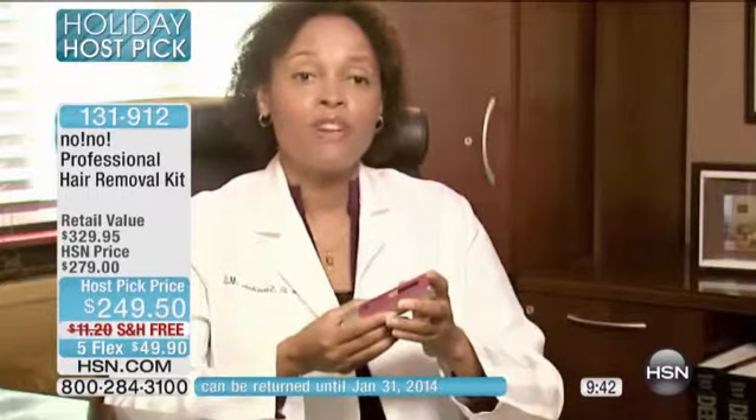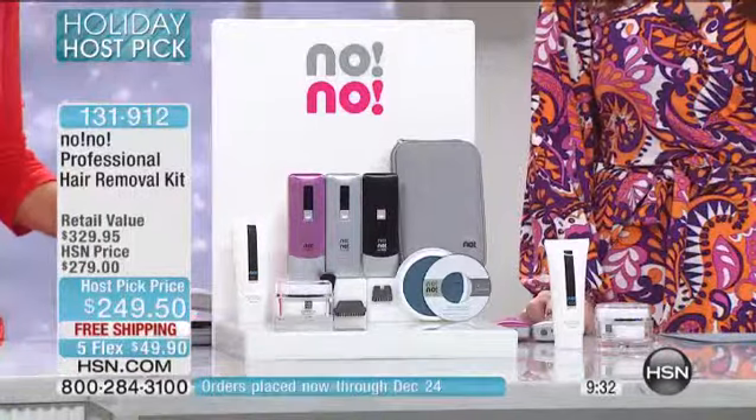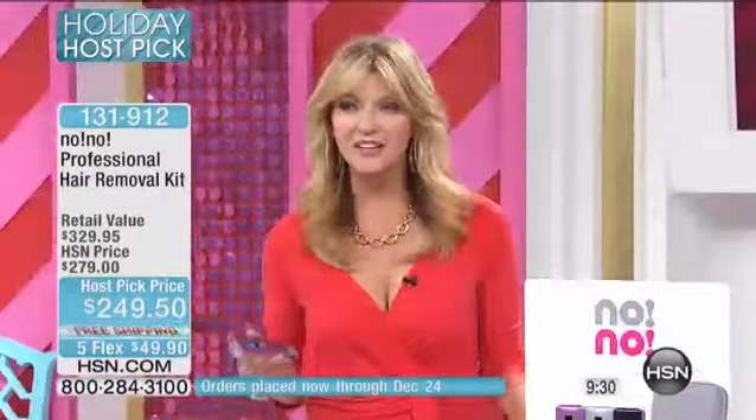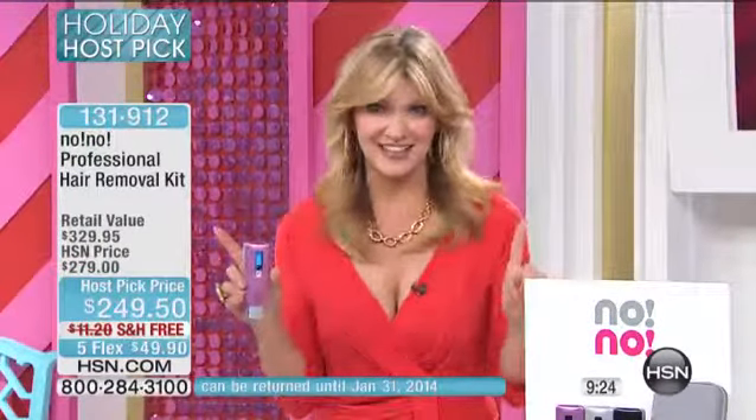As a Harvard and Yale educated physician, one of the things that makes me very comfortable talking about no-no is all the research and the clinical trials that show it really does work — and that's why I feel confident recommending it to my patients. She's a Harvard doctor, a Yale doctor — a woman who sees it all. This is going to be your total solution.